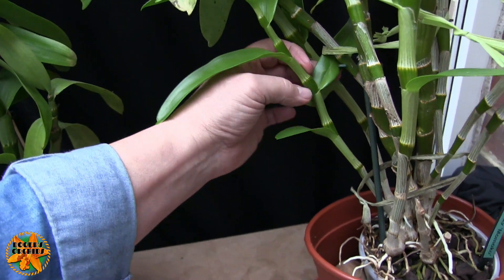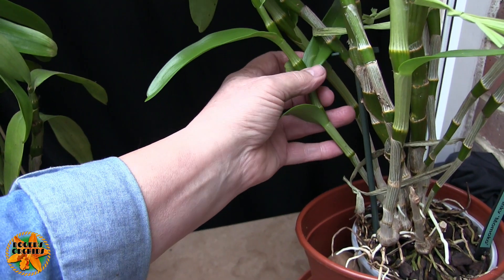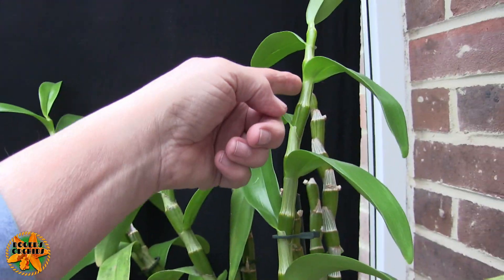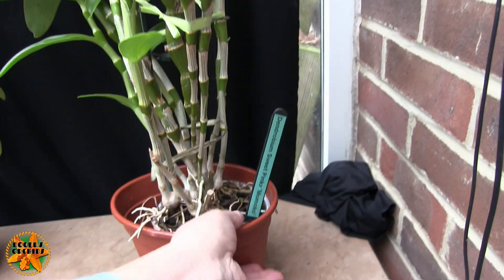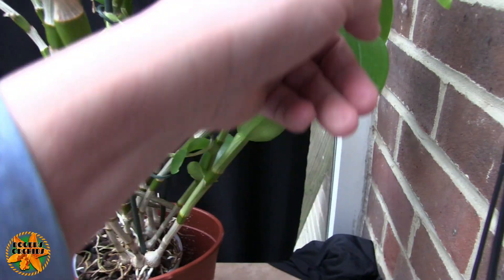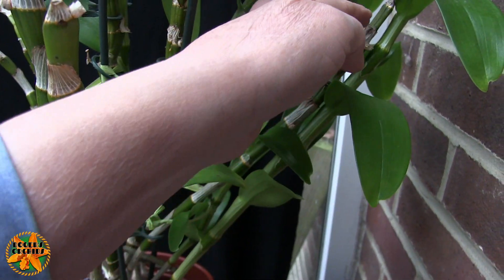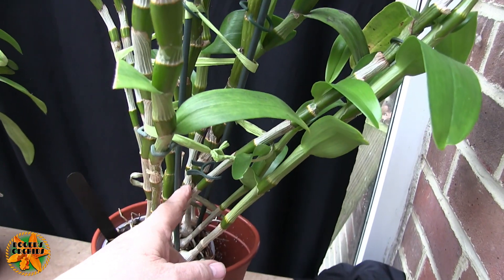This cane here didn't grow to full size - it stopped short. I can't remember whether that was because we went into winter and it ran out of time. But it grew this one, this one, and this one - so this produced three new growths last year. We have some older growths on here. This very old one I'm using to strap another cane to stop it flopping. It's very wrinkled and the nodes have been used, so that cane is not going to bloom again.